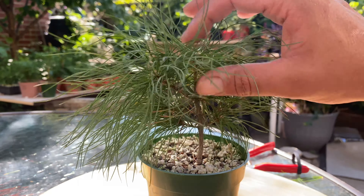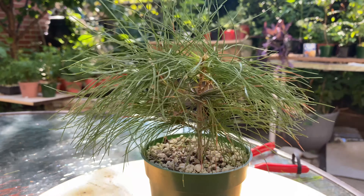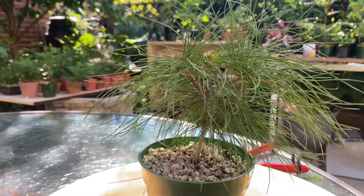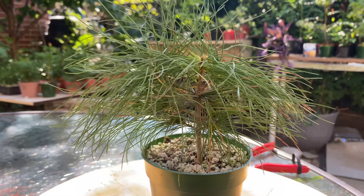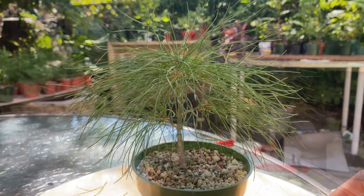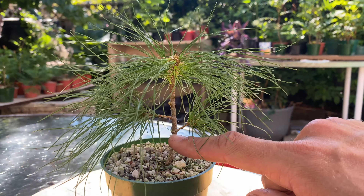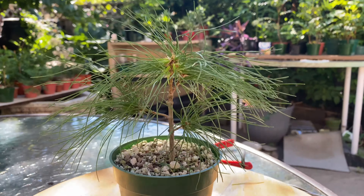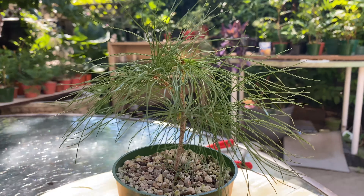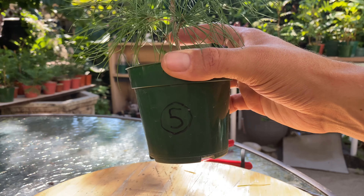Number five is next - this one grew a bit differently than the others. It's shorter but grew a lot more side branching. Here's the finished result: I got rid of this branch, this one, another little one, cleaned out all the old needles, opened it up, and that's about it. On to the next.